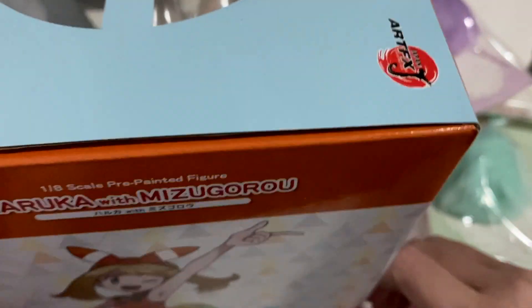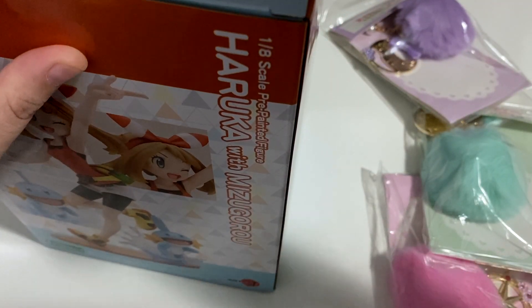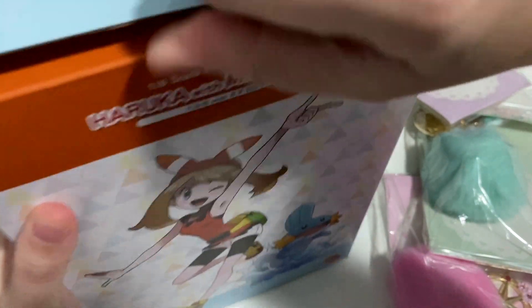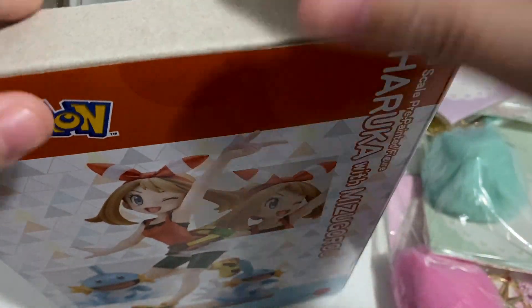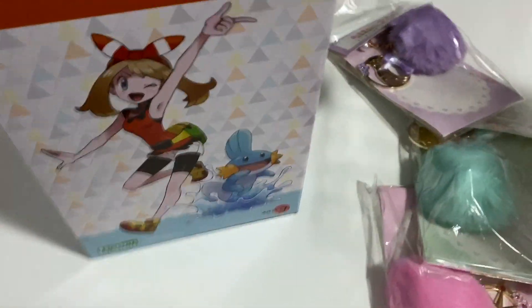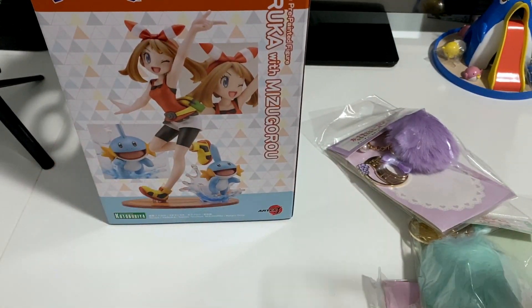Anyways, I'll worry about that when it goes back to AmiAmi. For now I've just got this version - I believe this is a re-release, not a new kind of figure if I remember correctly. I really enjoyed the previous ones as well, so that's why I ordered these again. I like the details on them and I like the starter Pokemon they've got. This is the drawing it's supposed to be based on, and this is the figure you're supposed to get.